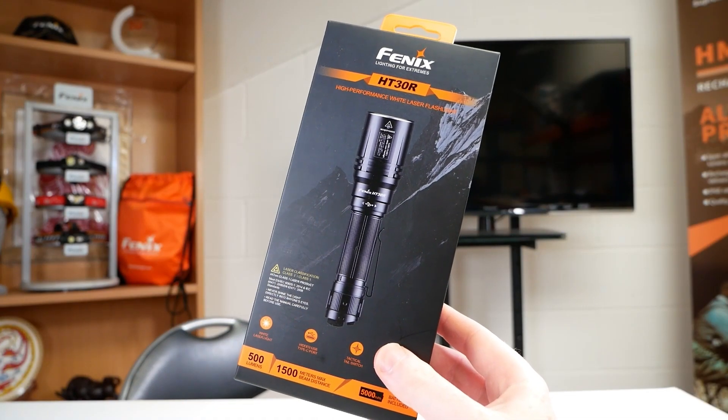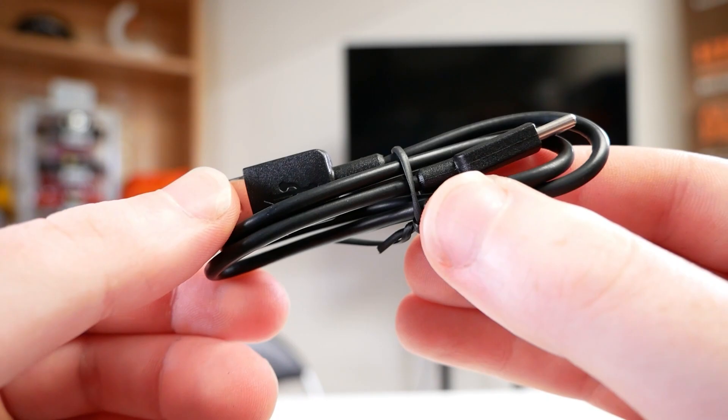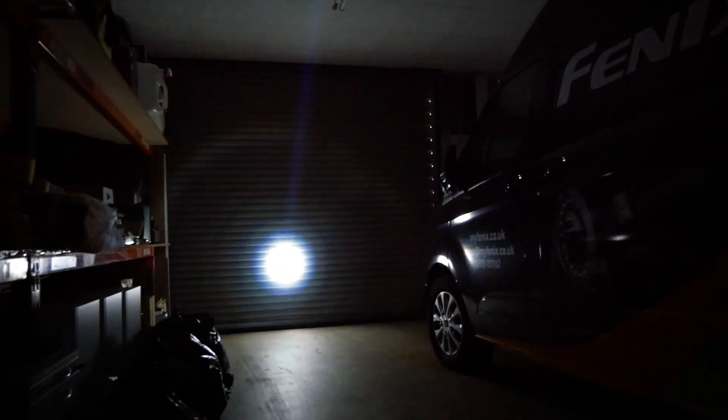In the box we get a nice holster, a couple of spare o-rings, a lanyard, a USB-C charge cable, and your warranty card and user manual. For the beam patterns, you can see we get a tight hotspot and almost zero spill on both settings — it's just a bit brighter on the high.